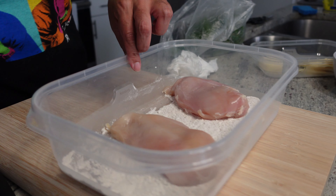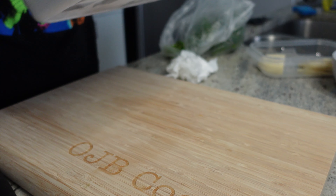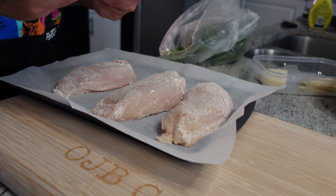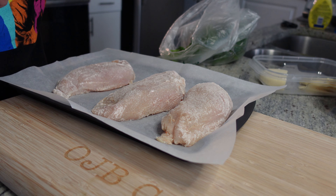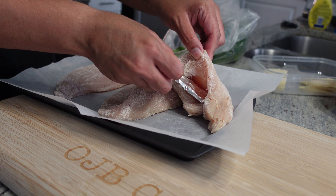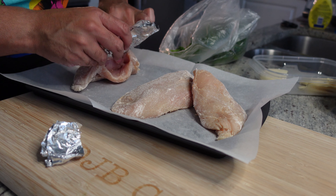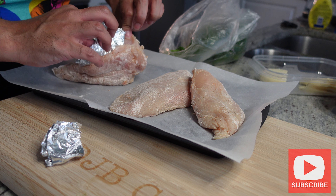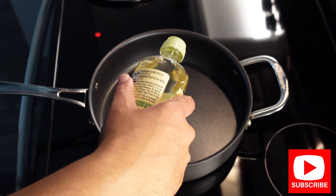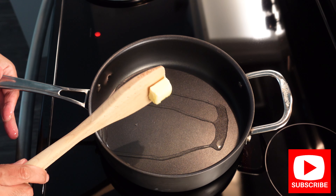Throw your chicken breast in — I did two at a time and then one separately. Give it a good coat, just like that. Now that your chicken breasts are nice and coated, you just gonna fold up three pieces of foil and stuff that foil inside the chicken pocket, so that way when we go to cook these it doesn't close up, and there's plenty of room for stuffing at a later time. Alternatively you could pre-stuff, but I found that whenever you stuff chicken and then cook it, a lot of the stuff just comes out, and I don't like that at all.